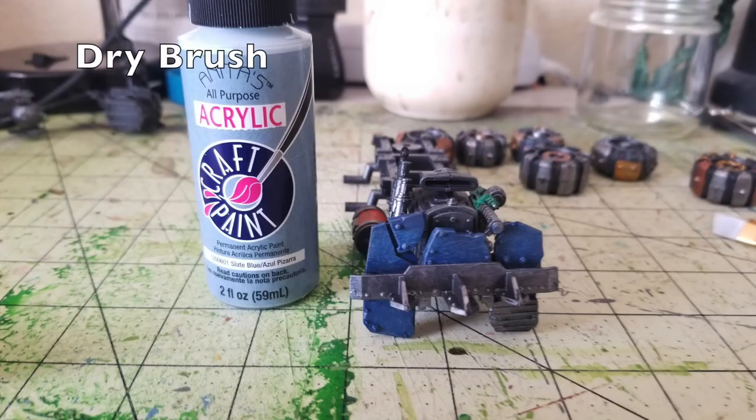Just like the cab and truck bed, I did a quick dry brush using Anita's Acrylic Slate Blue — exactly the same color I used to dry brush the cab — on the armor plates as well. As you can see, it brings up the highlights for the raised surfaces like the rivets on the armor panels, while leaving that darker navy blue in the recesses. If you're worried about the True Navy on the armor plating matching the Oxford Blue on the truck bed, I recommend not worrying about it — these two colors are extremely similar and I cannot tell the difference between them.